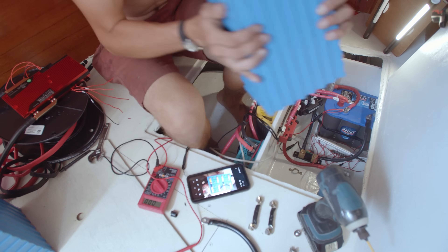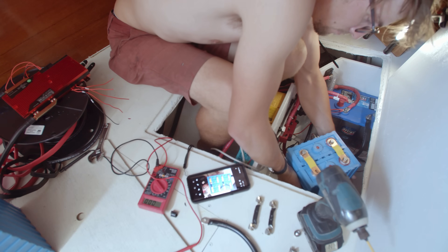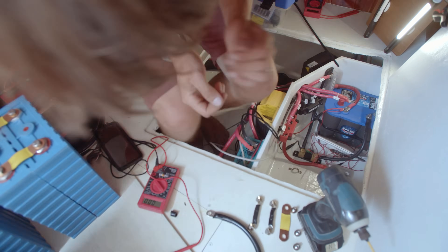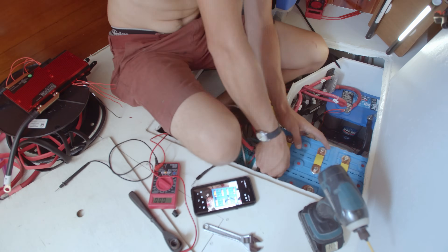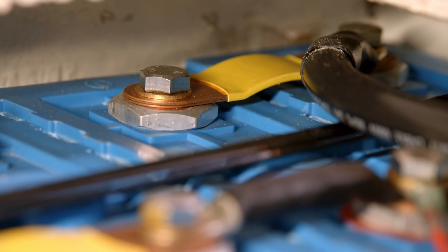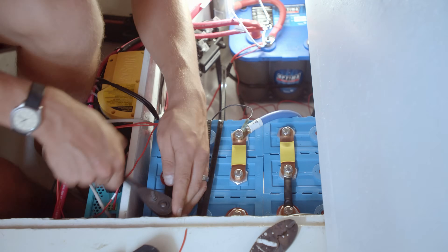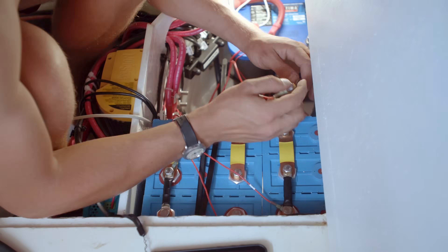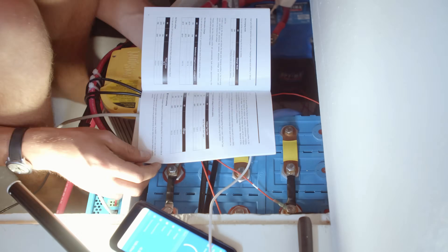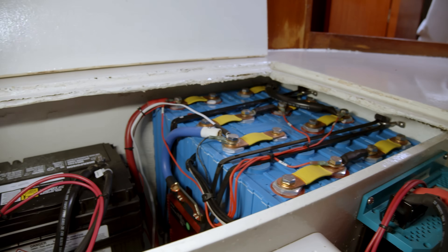Our lithium battery cells are 3.26 volts, 180 amp-hours each. To obtain a 12-volt system, I decided to wire the cells together in a 2P, 4S configuration. This is the simplest option because you only need one BMS. Basically, you parallel two cells each into buddy pairs, and then each buddy pair is in series with the others. This allows me to use only one BMS instead of two, which would be required if I wired eight cells in a 4S, 2P connection needing two 12-volt battery packs.